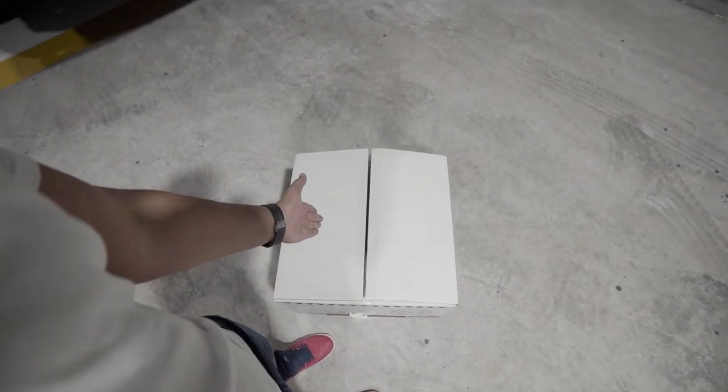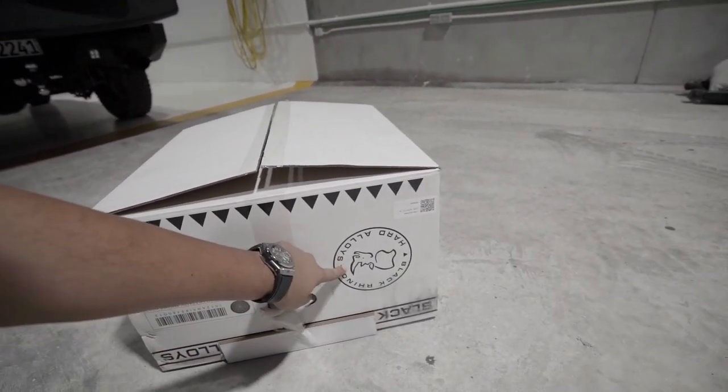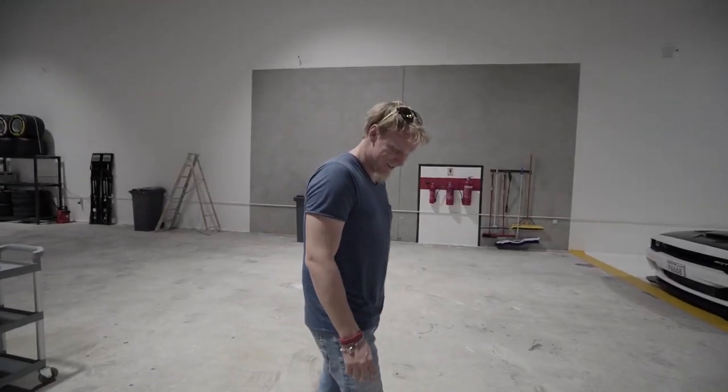This is a box, as you can see, and the wheels are from a company called Black Rhino. Unfortunately this box is upside down so it's kind of difficult to read. To help me is my trusty Casper. Thanks dude for helping me out. Casper also helps me out at the warehouse.